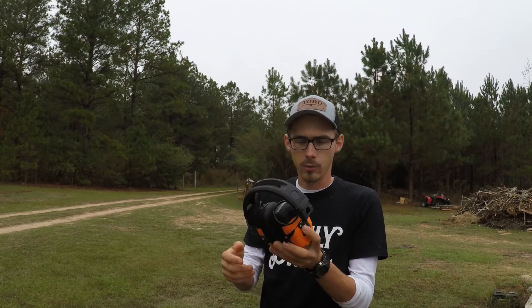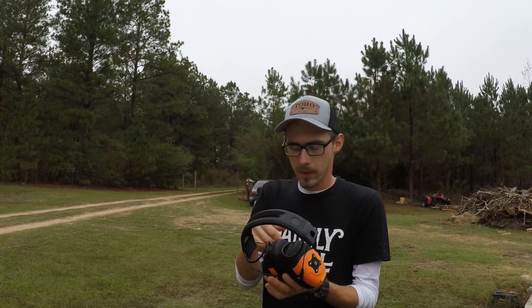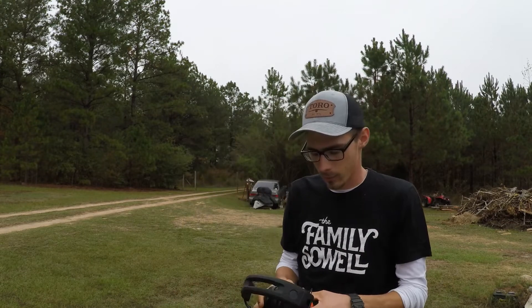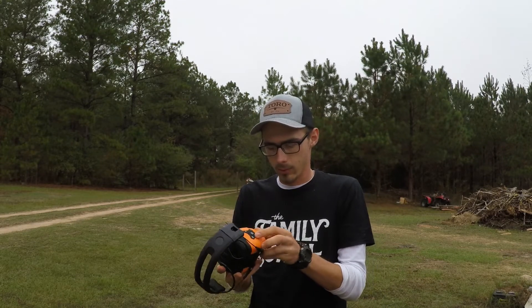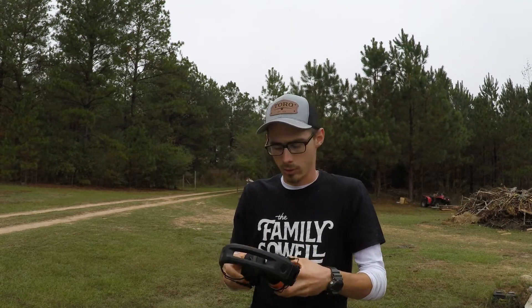IsoTunes Link — the earmuffs that IsoTunes sells. My regular IsoTunes Free were hurting my ears for a little while, and I bought these to try them out. Plus, during the winter they keep my ears warm, so I bought these.